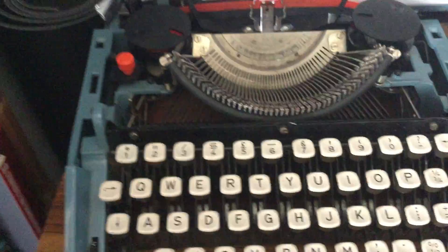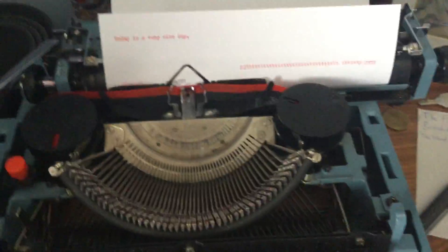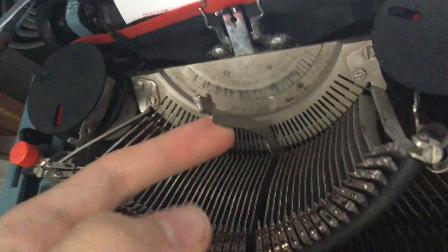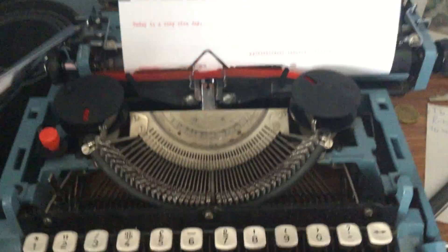You can do capitals as well — if you hold the shift key down, there you go, capital letters. When you hold it down you can see it moves the whole prong bed down. There are two letters on each prong — a capital and a lowercase — so it moves down so that the top of the prong, where the capitals are, hits the ink roll, making a capital. There's even a caps lock which holds it down permanently so you can write capitals all day long.